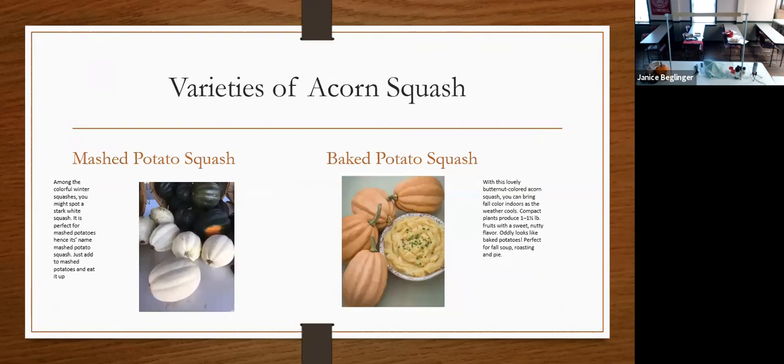There are great acorn squash variations. The mashed potato squash is pure white and so pretty — when you mash it up it looks like mashed potatoes and you can use it as a substitute. You can also mix it with regular mashed potatoes, extending your potatoes while increasing nutritional value and sneaking a vegetable in for your kids. On the right is the baked potato squash — a darker brown or tan color that supposedly tastes like a baked potato.